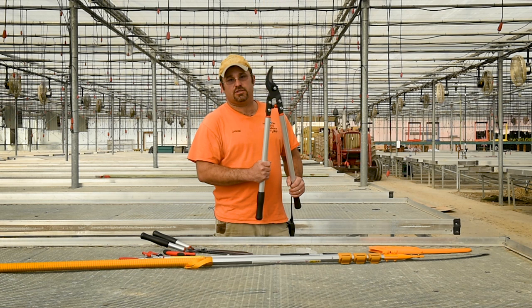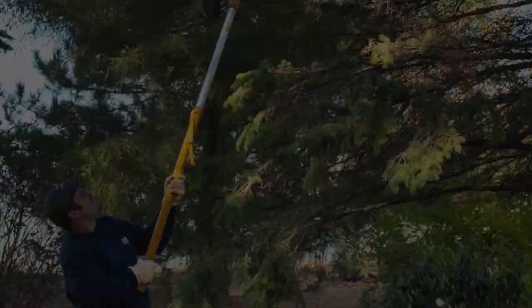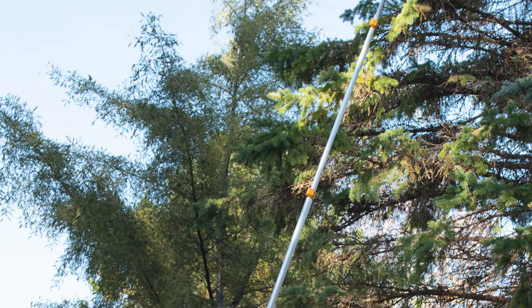The last one is the telescoping pole saw. I have tried this one already and it will go up to anywhere from 20 to 25 feet, and it does a very accurate cut. It's extremely sharp and it works out very well.